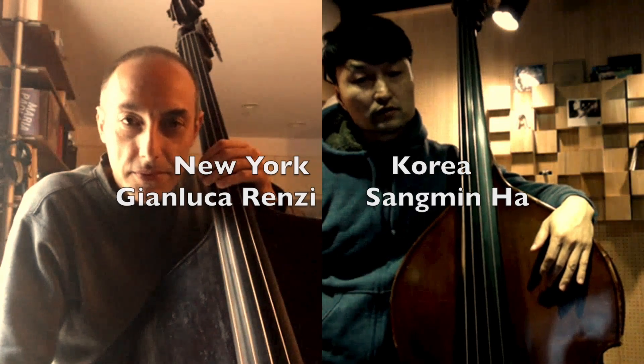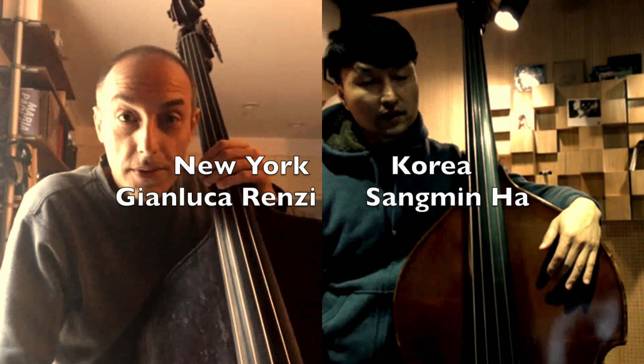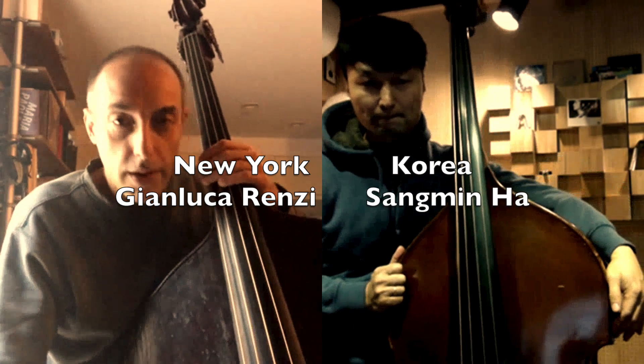Can I try with four chords? Sure! Dm7b5, Cm7, and Bb7.